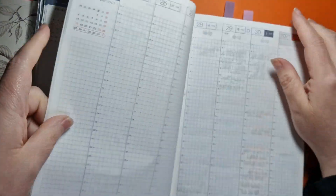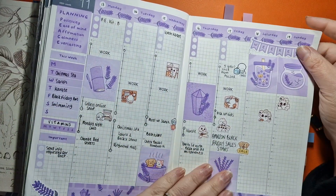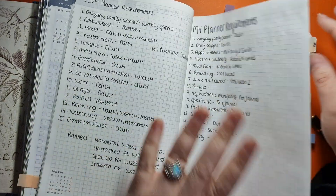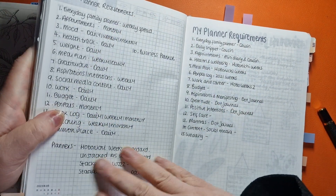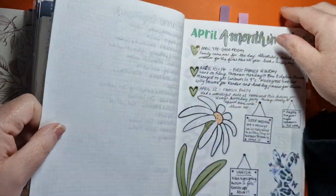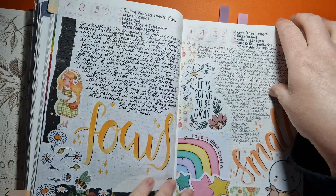I've got days and weeks that I missed and I've come back to it. And Tomoe River paper — you can paint on it by the way. I have done that. If I want to just get the watercolors out and be a little bit creative, I like what I did in here. I want to keep my planner.